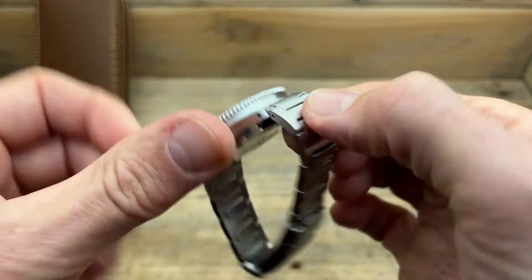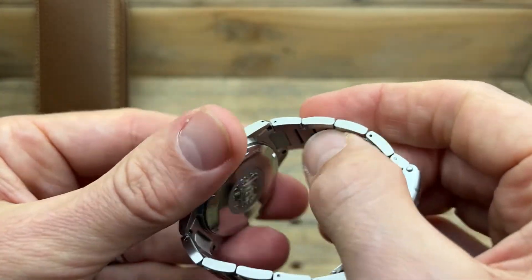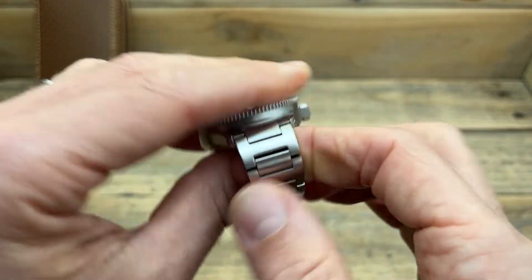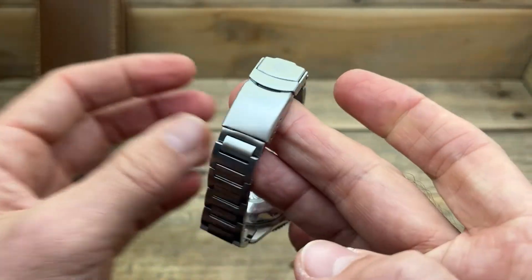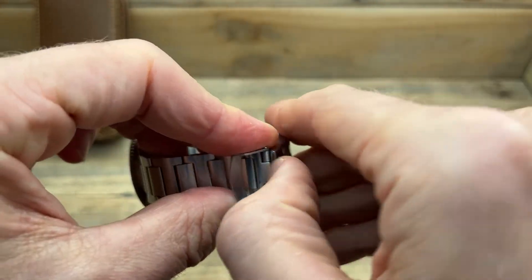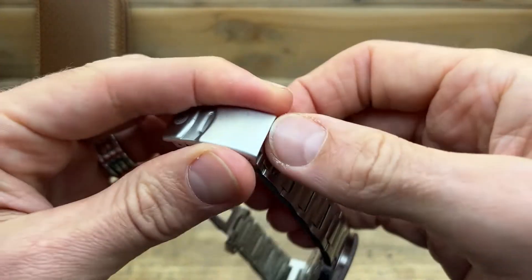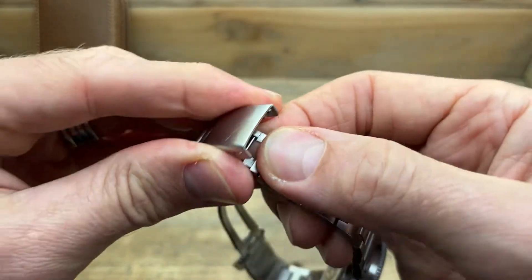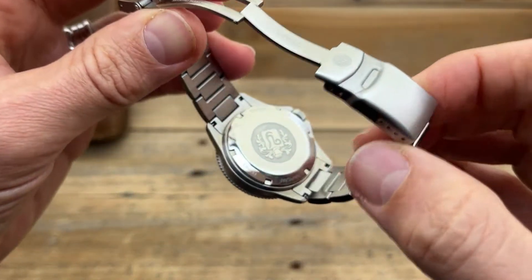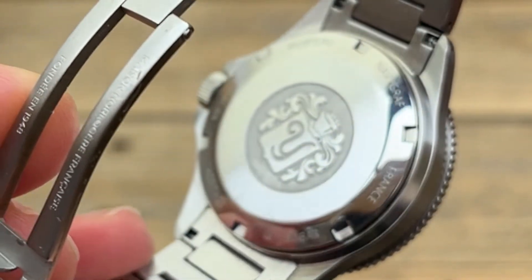The bracelet is really nice — it has quite an almost slightly delicate feel to it, but it is all solid with solid end links and fits well. It has that curvature to it that I mentioned. The clasp is good with four levels of micro-adjust, certainly easy to get a good fit. It's a friction lock, internally milled, and it has a really nice fully milled diver's extension — not that I would use it, but it looks and feels quite nice when you open it up. And it has that Yemma shield on the case back, which I do like, the same as on my Rallygraph.